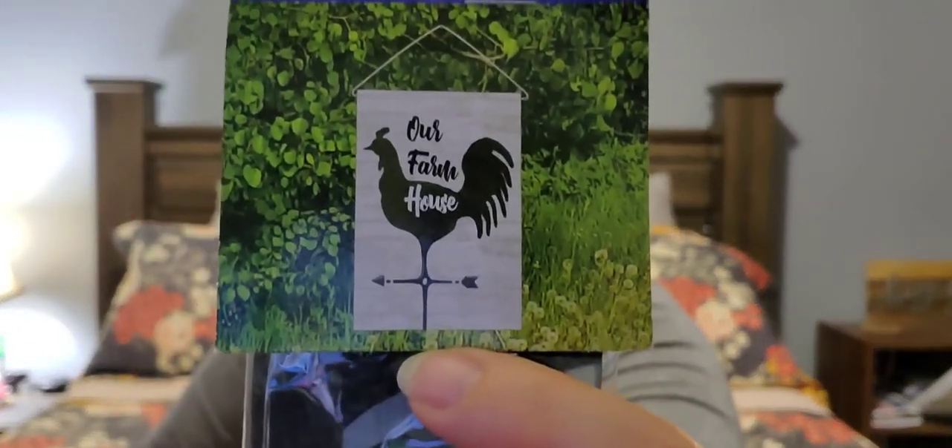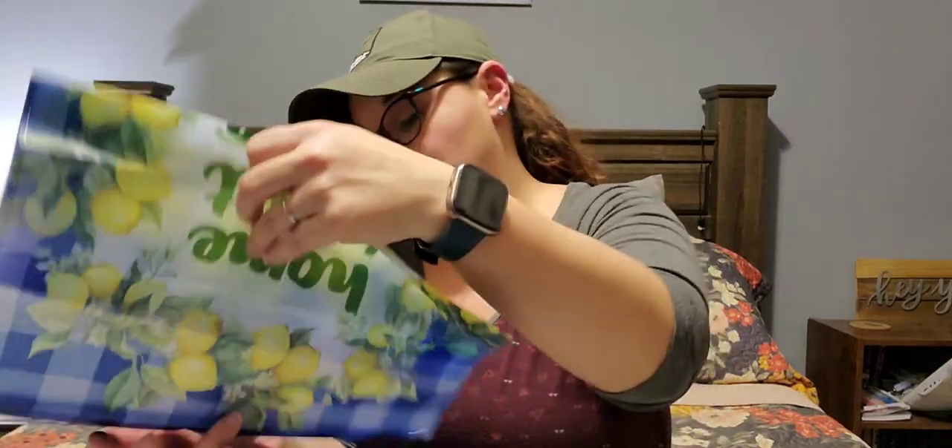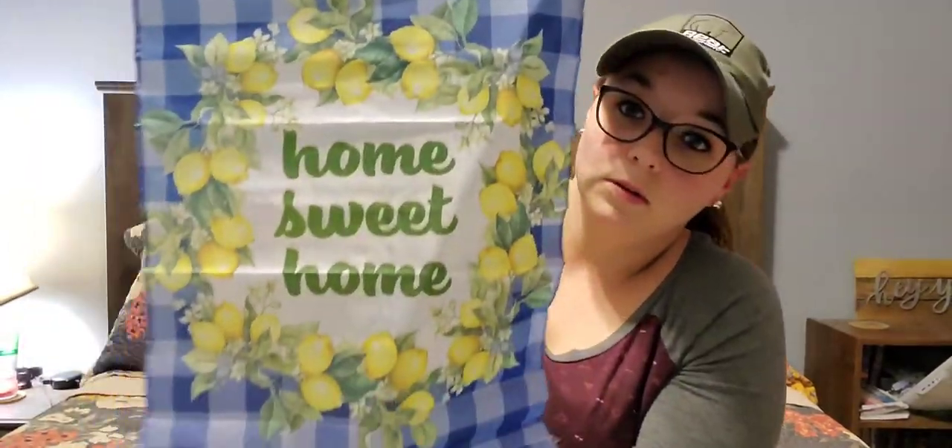We're going to start with home decor stuff. First of all, I found these two flags from the garden collection. This one says 'Our Farmhouse.' I bought one as a gift, so I'm not going to open it, but I bought this one for me so I'll open it. Look at the gingham and the lemons — that's really pretty. I'm sorry the lighting's not perfect in here, it's kind of dim.